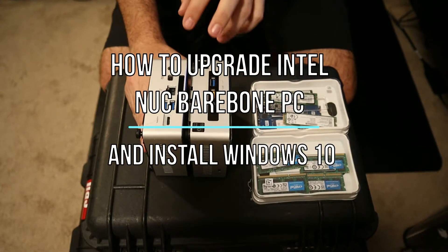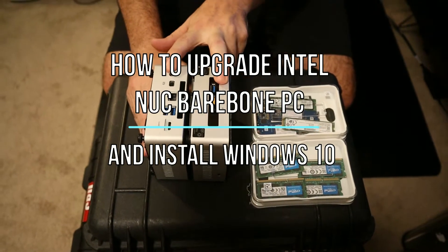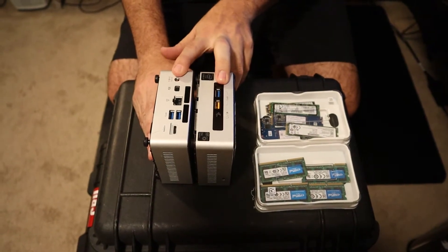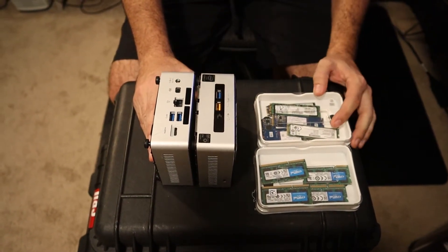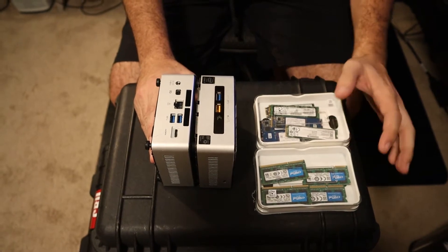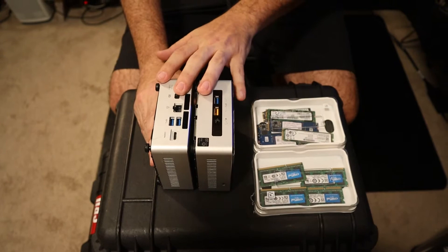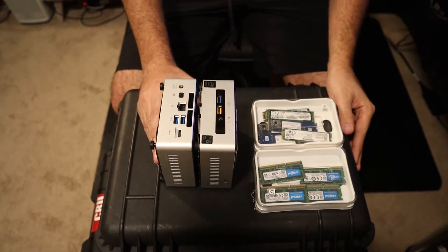Hey, how are you guys doing today? We're going to be looking at two Intel NUCs that we're going to be doing a build out on. They're bare bones so there's nothing in there — no memory or hard drive. So we have our M.2 drives and we have our memory. We're going to take these apart and show you how to get these upgraded.